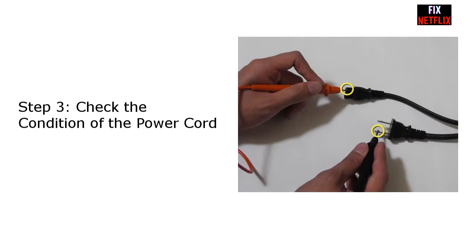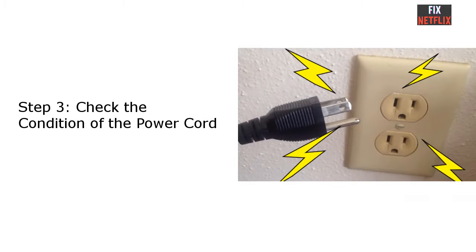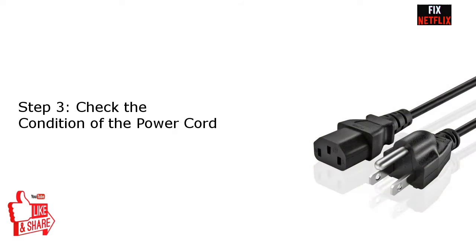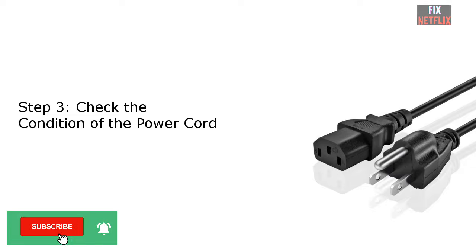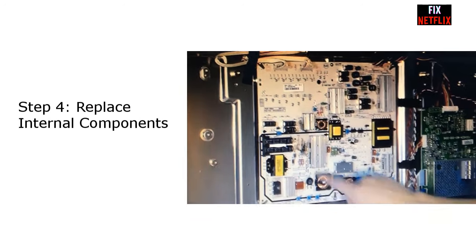Step three: check the condition of the power cord. A loose power cord could also be one of the reasons your TV won't turn on. You need to make sure that the connection at both the power outlet and the TV are firmly plugged in. You may want to unplug it and then plug it back in again to see if it works. You should also check if the current outlet is working, as it could be faulty.